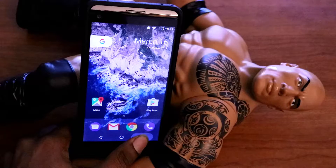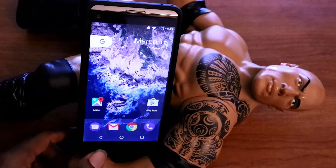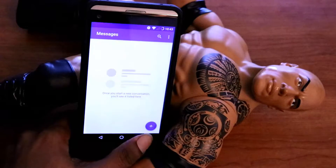And in addition to that, pre-built in the application, we got Google Assistant. Pre-built. You don't have to install any extra application, nothing. So this is what I definitely love about this ROM so far. This ROM is just goddamn fast.